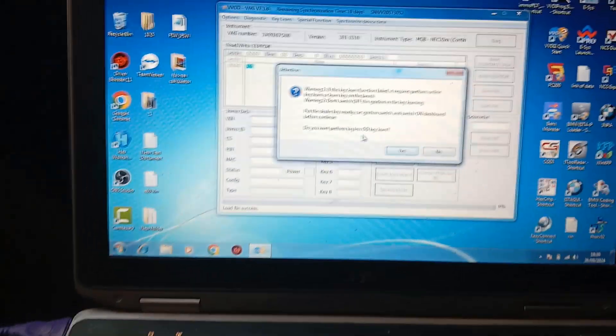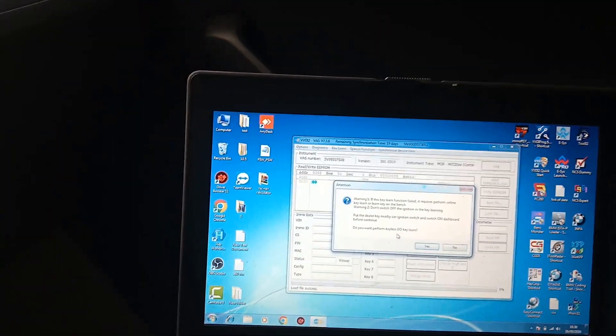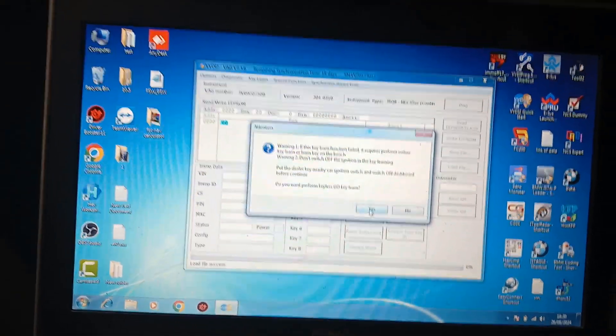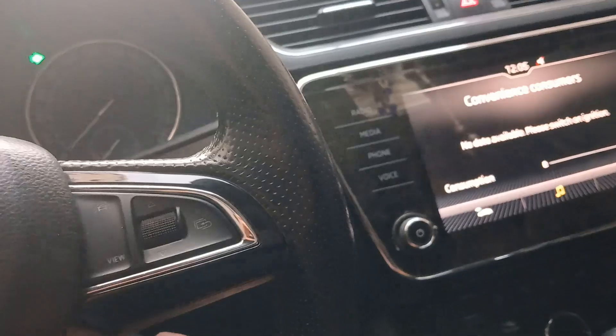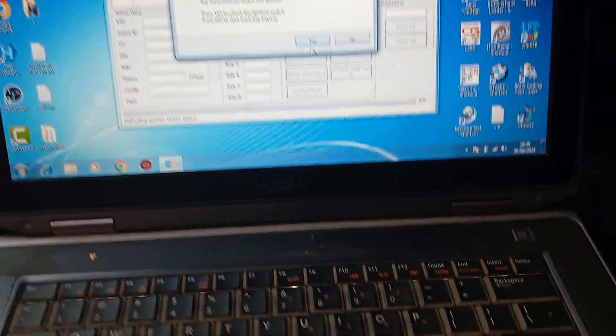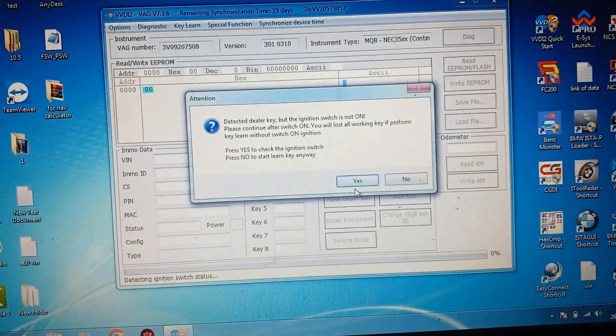Load emo — here is emo, only one. Next keyless. Before that, push yes. Detected dealer key. But the ignition switch is not on. You need that key in any way.